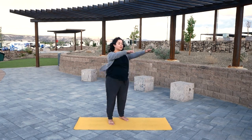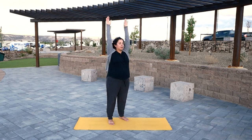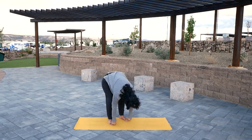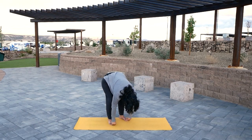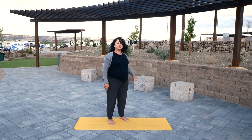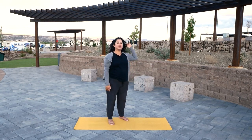Inhale, arms forward and up. Exhale, bend your knees and fold. Inhale, walk your way up. Exhale, shoulders relax down.